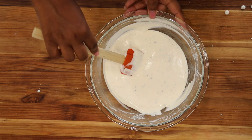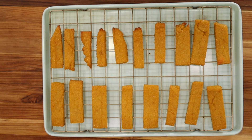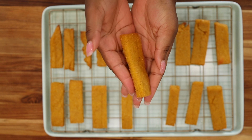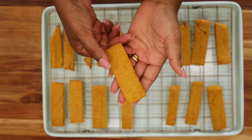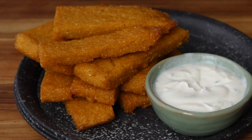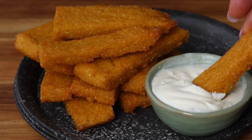And that's it — your polenta chips are ready to be served and enjoyed. The full recipe is on our website at SavoryThoughts.com. If you are new here, thank you so much for watching. We would love for you to subscribe and hit the notification bell so you don't miss out on any new videos. We will see you in the next video. Cheers.